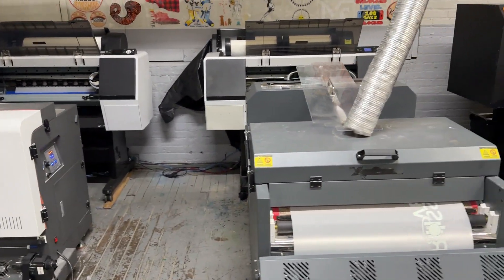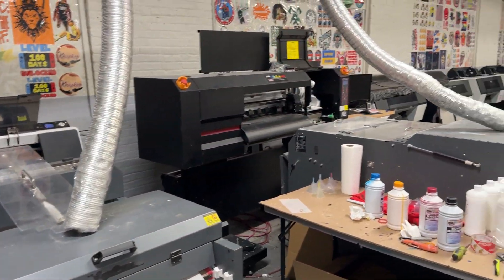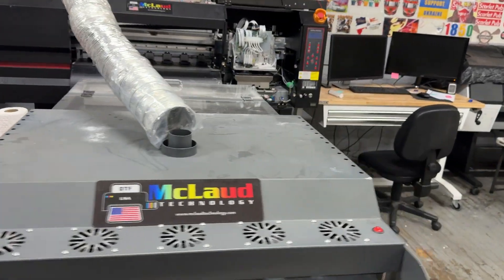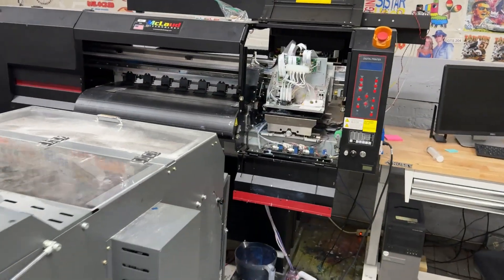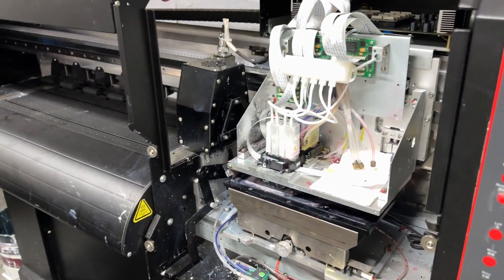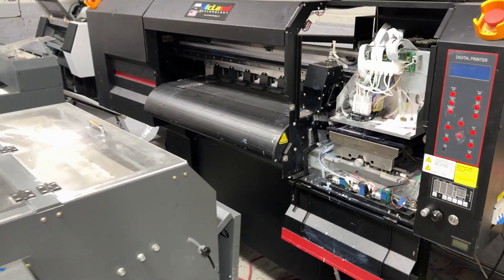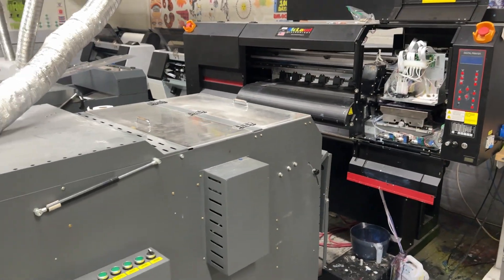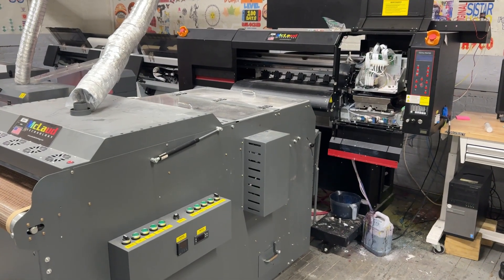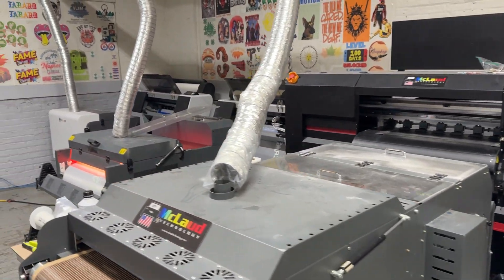They also have a Chinese printer, and see this one — it got two heads clogged. We need to replace the head. Based on this experience, the best experience is that they still prefer to use the Epson printer.